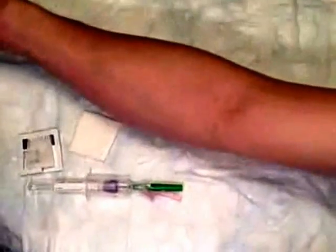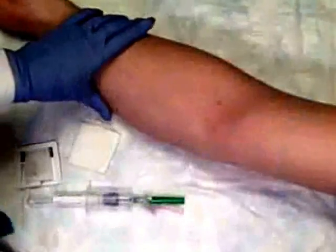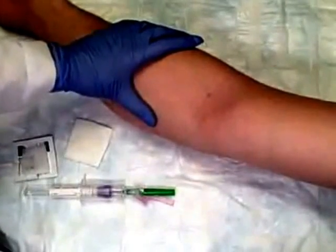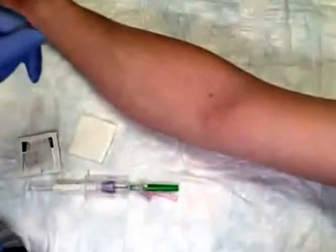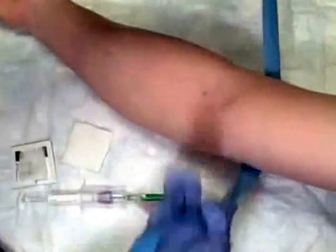We'll have our patient place the arm on the sterile area and explain the procedure. Today we're going to be performing phlebotomy — have you ever had phlebotomy before? Yes. Do you know of any good veins? Yes. Are they in your antecubital area here? Yes.